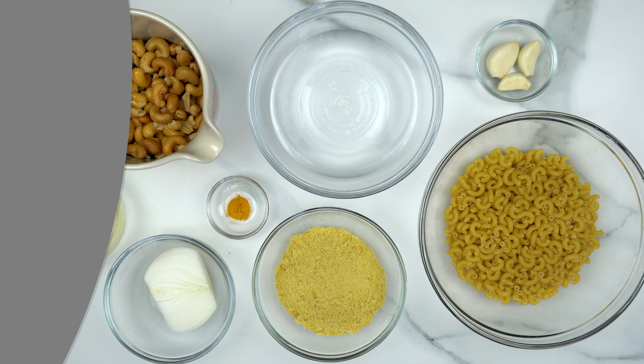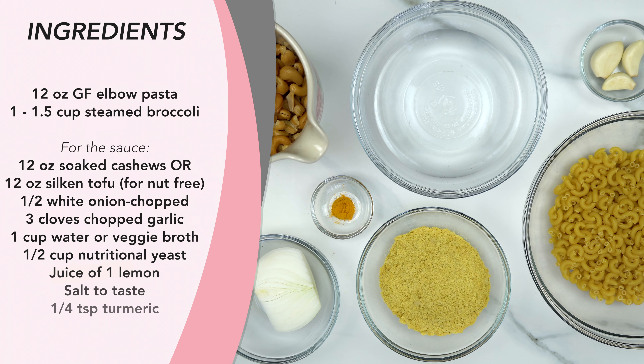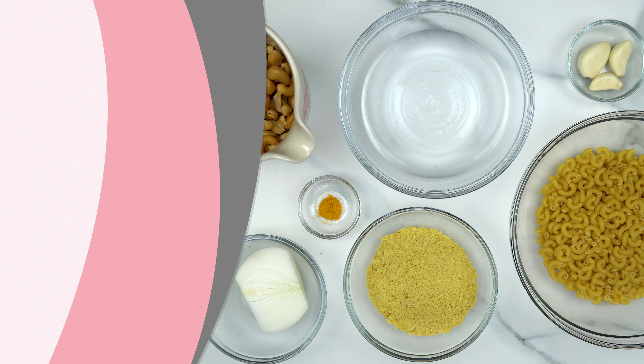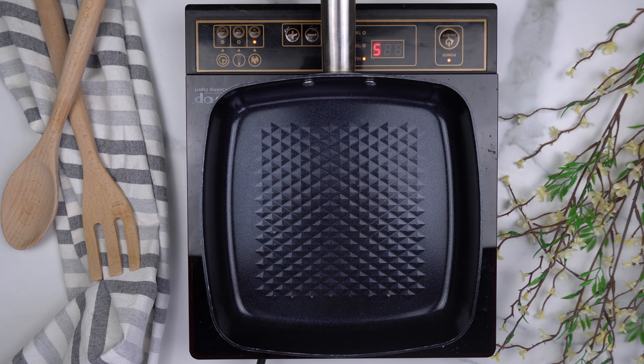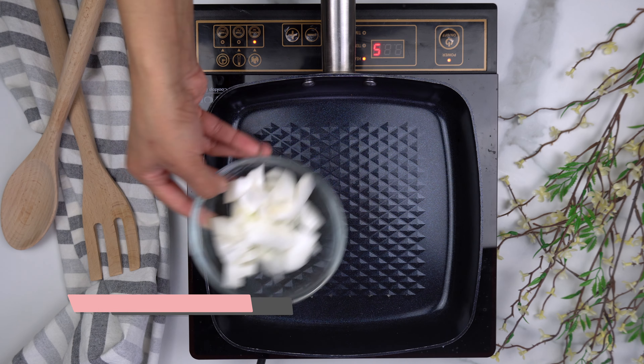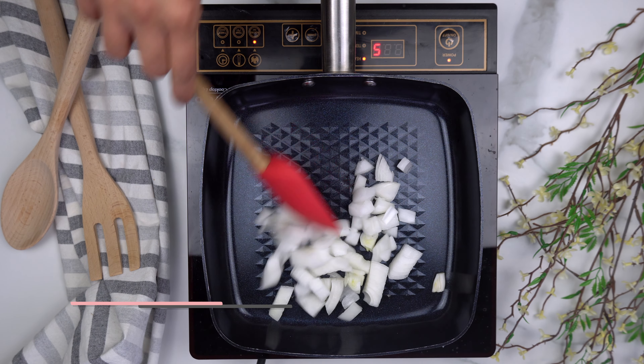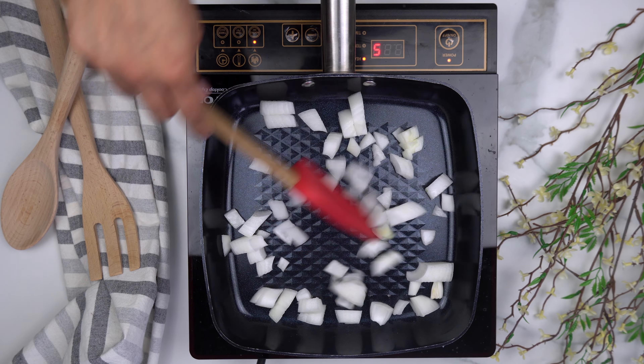Here's everything you're going to need to get started. First, cook your pasta according to the instructions on the package. In a frying pan, add your chopped onion and sauté that for about a minute or so.